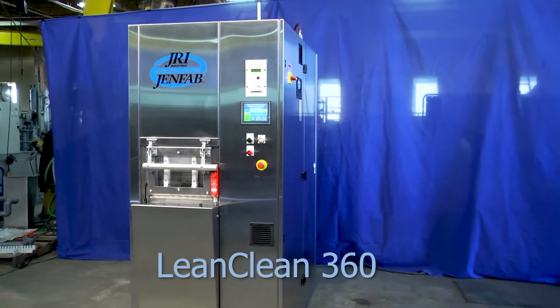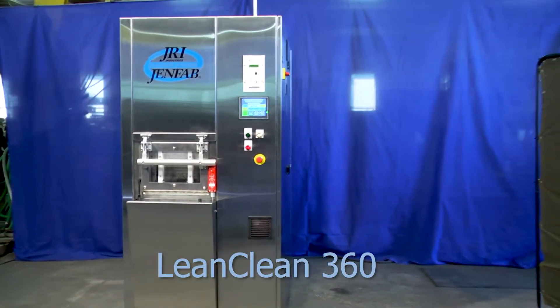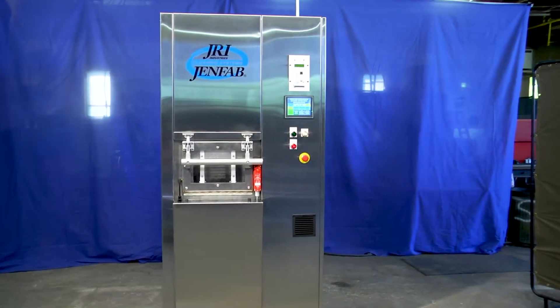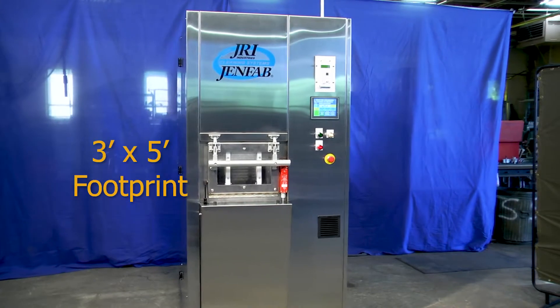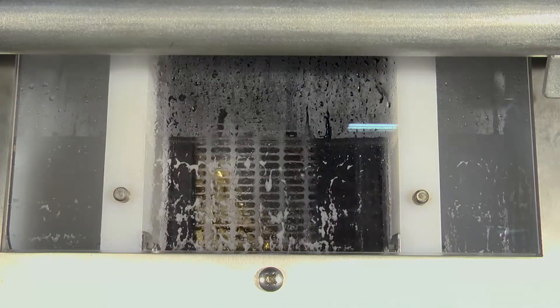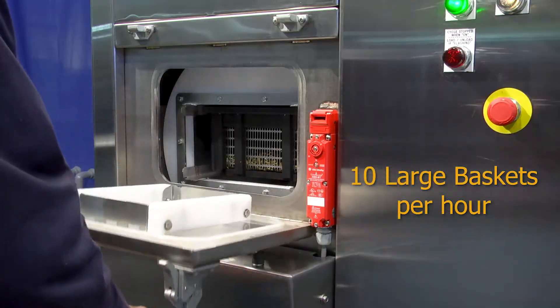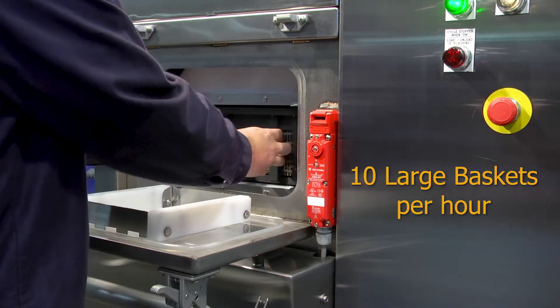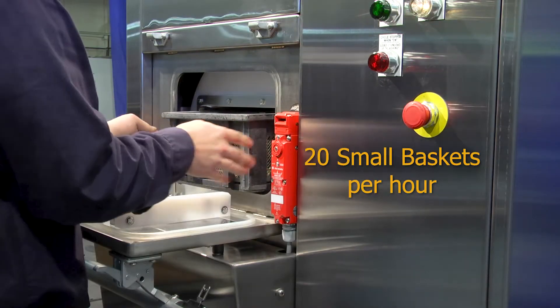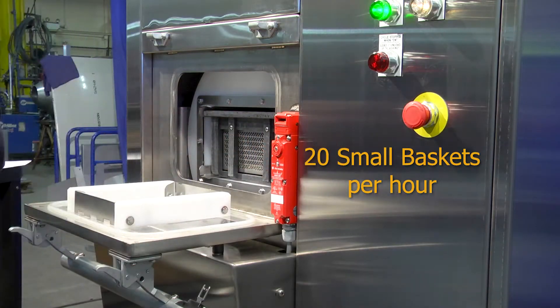This is GenFab's LeanClean 360, the easiest loading cellular basket cleaning system available. This compact machine fits into a 3 foot by 5 foot floor space, yet outproduces comparable and larger systems. It can process up to 10 12-inch by 18-inch by 6-inch baskets, or 20 9-inch by 12-inch by 6-inch baskets per hour.